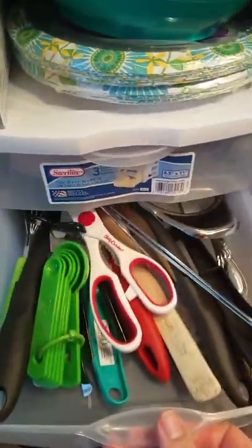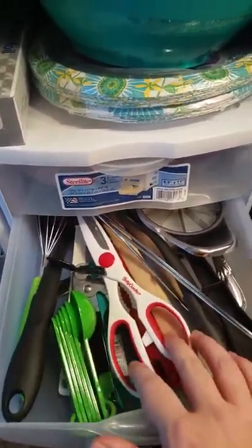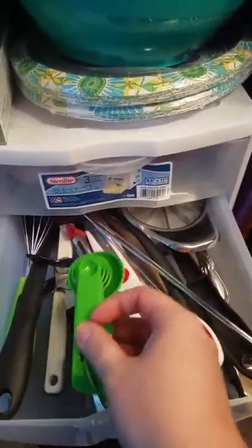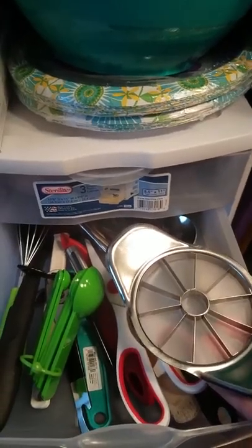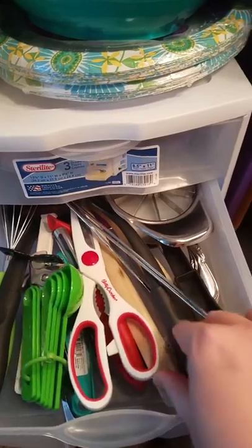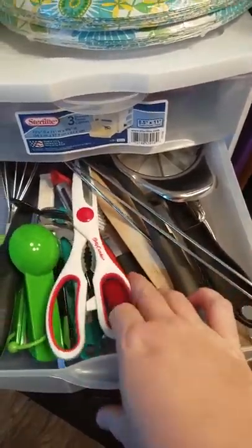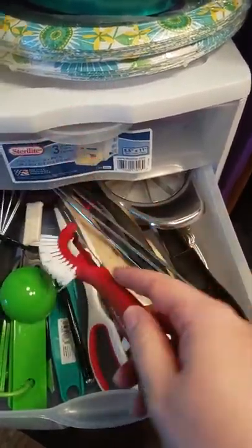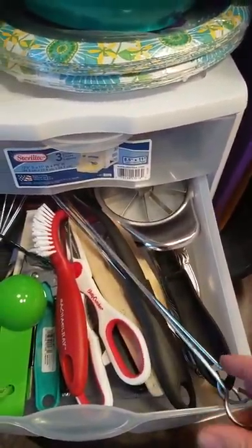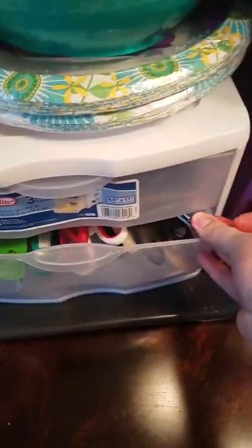My next drawer is my utensil drawer. I've got a whisk for the eggs, utility scissors, a can opener, measuring spoons. I'm planning on doing some apples with some cinnamon, brown sugar, and butter on the fire — so core those up and then wrap them in foil. I've got skewers, a potato peeler and scrubber brush for the potatoes, serving spoons, all that. And it just barely fits.